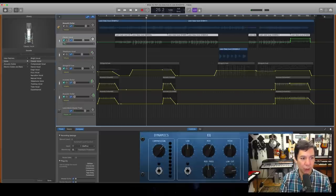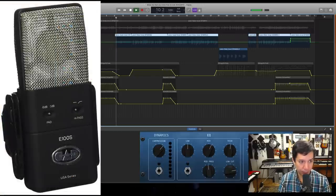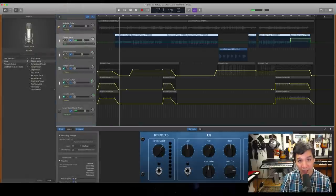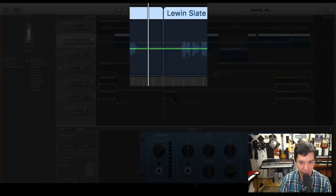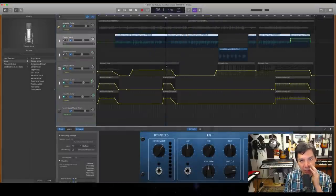Now let's go down to the vocal. We're listening to the flat vocal on the E100 — and just so you know, this is the quietest microphone in its class. There is so little noise coming out of that microphone. Listen to a dead section — there's barely any hiss. If you've ever heard a lot of hiss in your recordings, it's your microphone. The E100 doesn't do that.